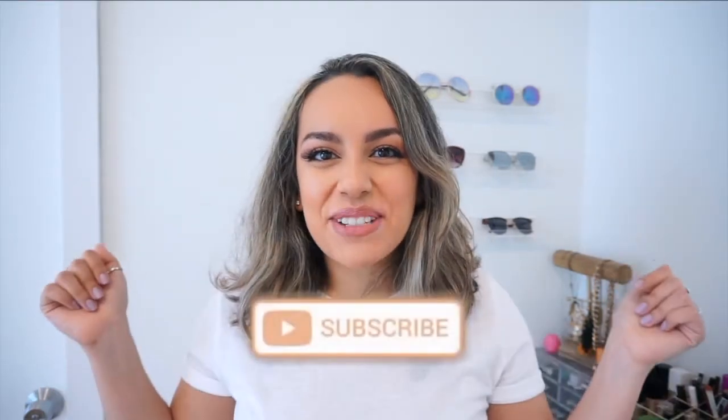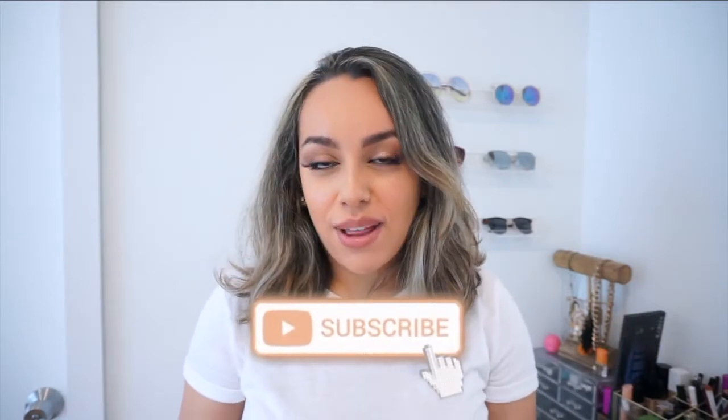Hey guys, welcome back to my channel. My name is Melissa for those of you who are new. I upload new videos every Sunday, so go ahead and hit that subscribe button down below and hit the notification bell so you don't miss whenever I upload new videos.